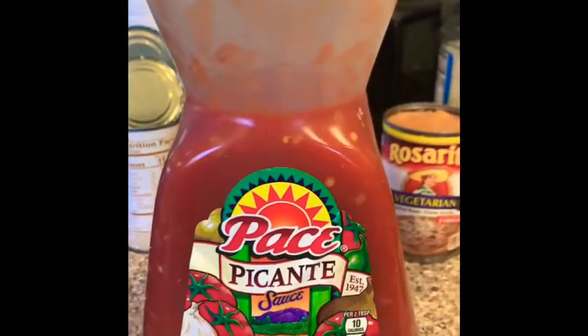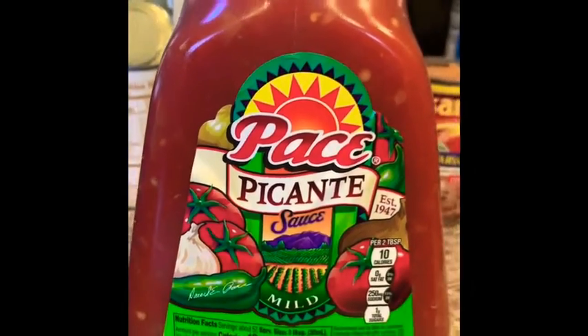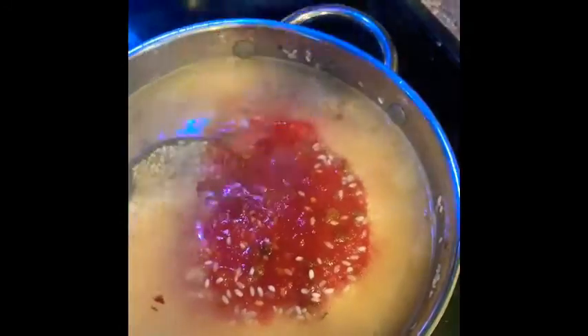Now I'm going to add my secret ingredient. Here is the secret ingredient for the Spanish rice — it is basically one cup of chunky salsa, whatever brand you would like. I am using Pace Picante. So I'm going to go ahead and put the salsa in here. That is the secret ingredient right here. Now I'm going to mix that all around.